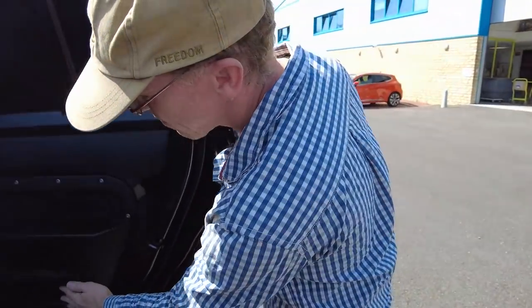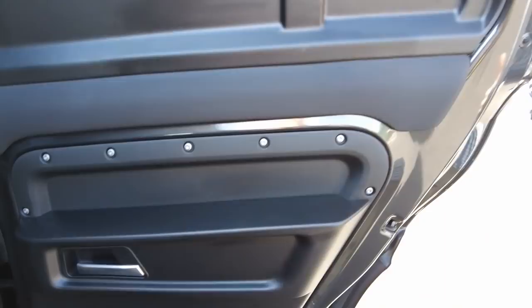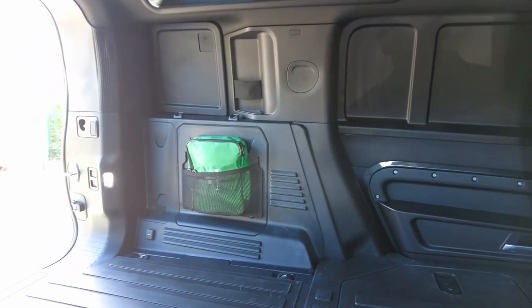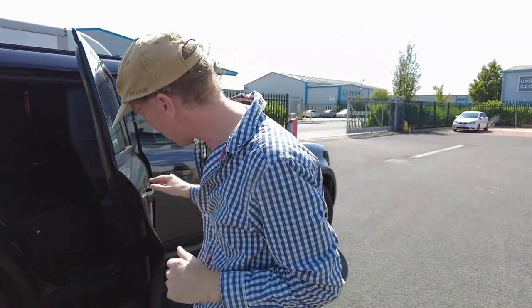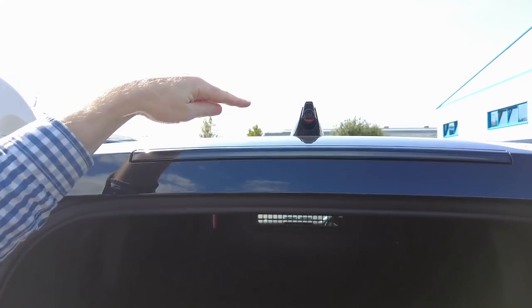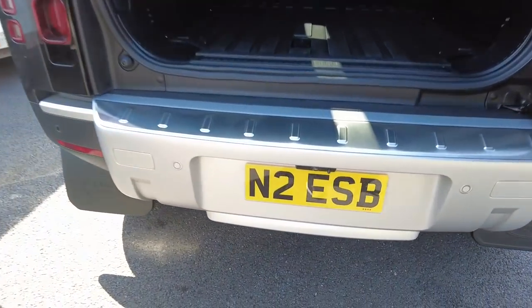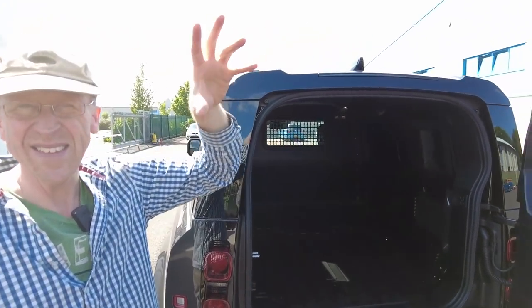With the rear door open, one thing we noticed is there appears to be no rear speakers. This is an HSE spec van with the Meridian sound system, but it doesn't appear to have any rear speakers - interesting if you want surround sound. If anyone knows how they account for that, let us know. This van also has the rear view camera mounted in the rear, plus a full 360-degree camera system with cameras in the wing mirrors as well.